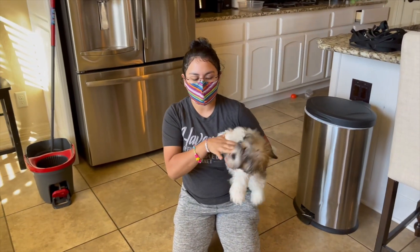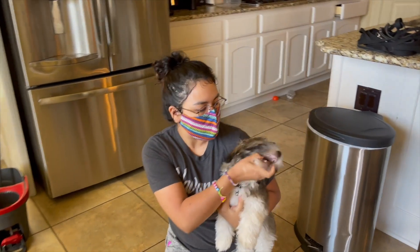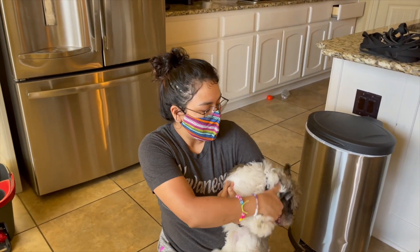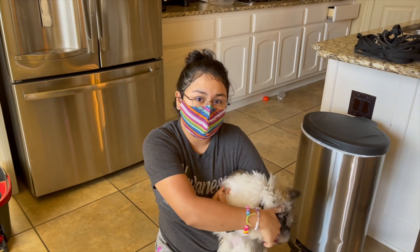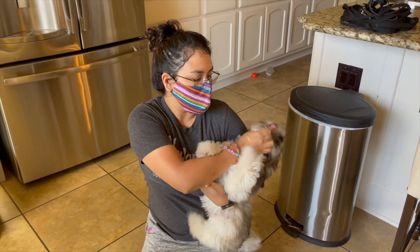We're going to pick him up off the ground so he doesn't have as much control, and we're going to do some mouth training. I'm going to put my hand in here — I'm not hurting him — but I'm going to teach him that my skin in his mouth is not a comfortable thing. So I'm just going to put my hand in there.